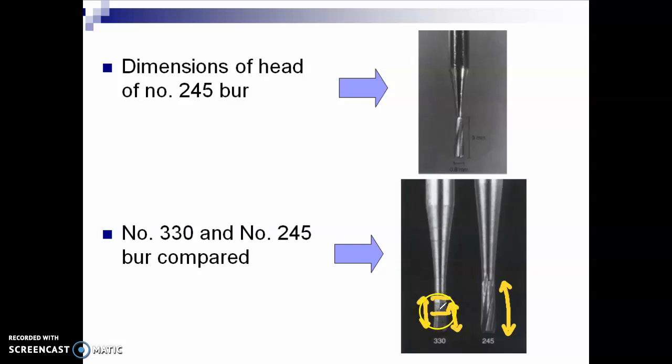If your target is 2 millimeters for your pulpal floor depth, you should start with 1 millimeter. So that when you try to flatten the wall or the floor, you will get to 1.5 millimeters, and then when you smoothen it, it will become a little bit deeper.